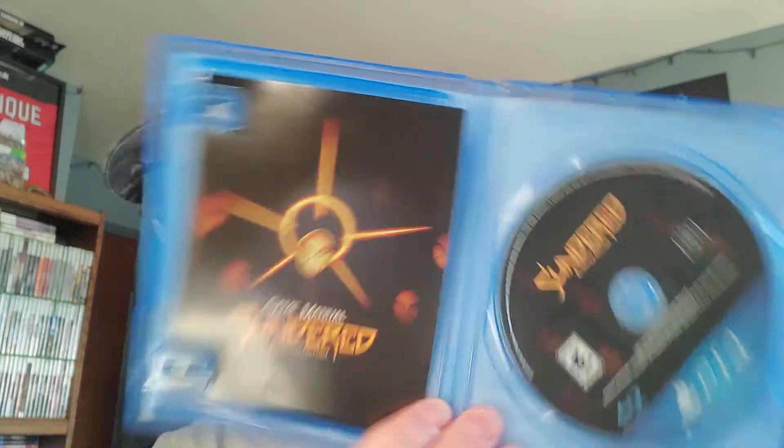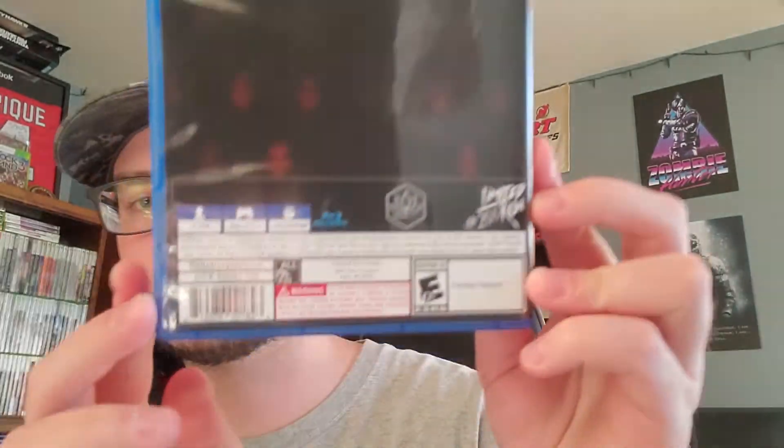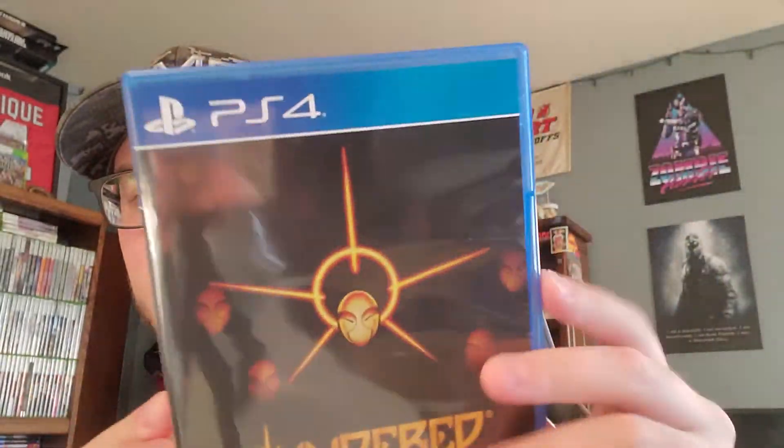Let's open up the case real quick and see what we got inside here. So, Limited Run Games — here's the inside. It actually comes with a two-page booklet that says absolutely nothing. That's the whole booklet in the back, and the disc. That's it. You can see the full back, and here's the spine.